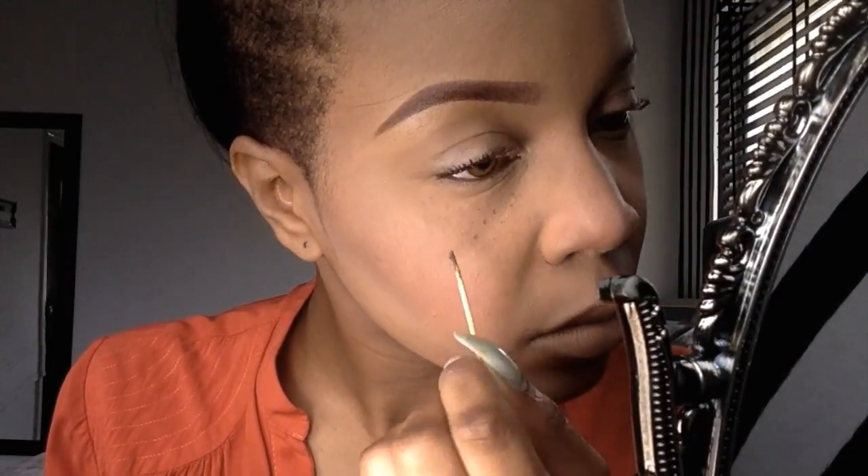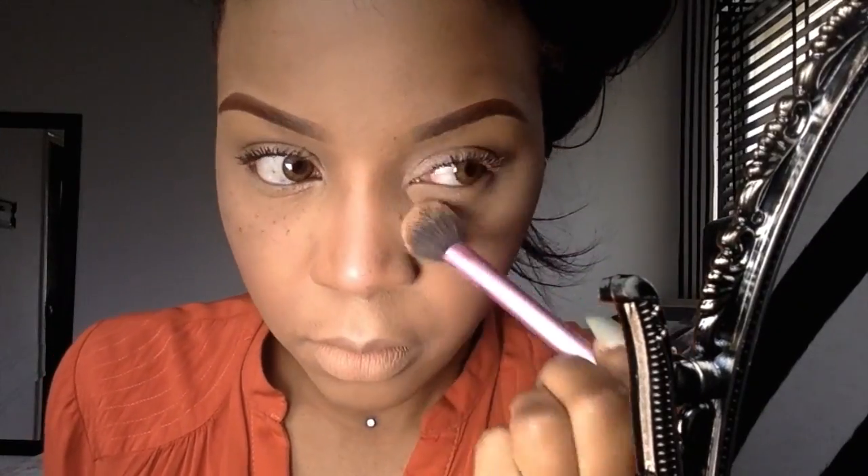Now, using a brown gel or pomade, use a toothpick and gently start to apply it on the areas where you want the freckles to be. The freckles should not be even — some should be darker, bigger, or smaller — so really just experiment and be creative with it. Then lightly dust some setting powder over the freckles for a more natural, calmer look.